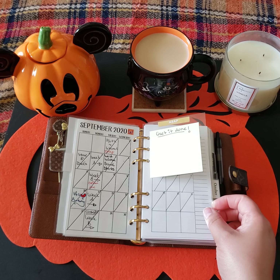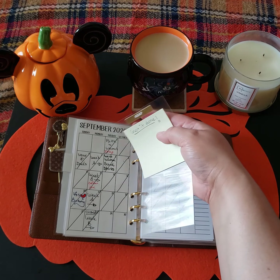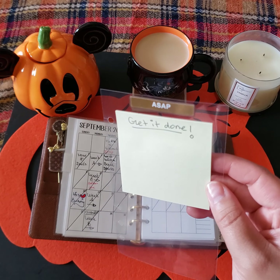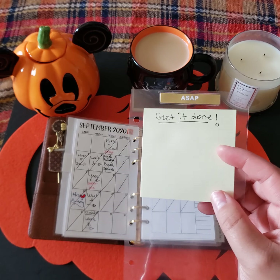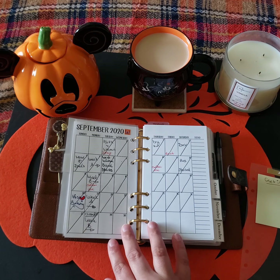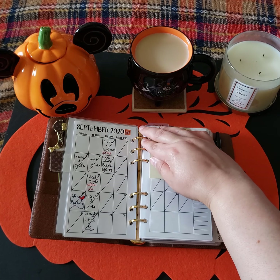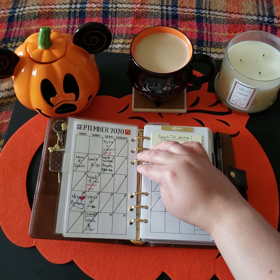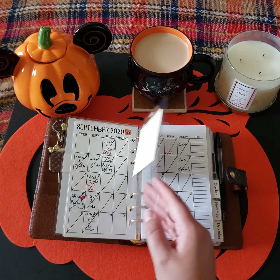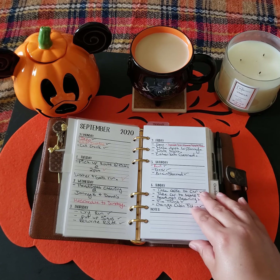It's just a sticky note on top of acetate and I can take it out and move it anywhere in the planner. This is like my ASAP get-it-done to-do sticky notes, and this is the monthly view. I can place it anywhere in the planner if I need to, but this is basically what I would flip to whenever I need to get anything done right away. And then it goes into my weeklies.